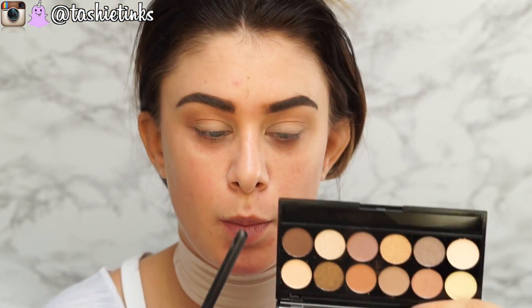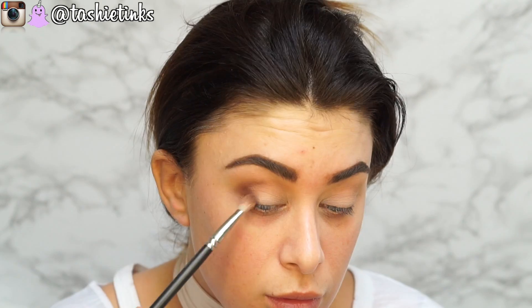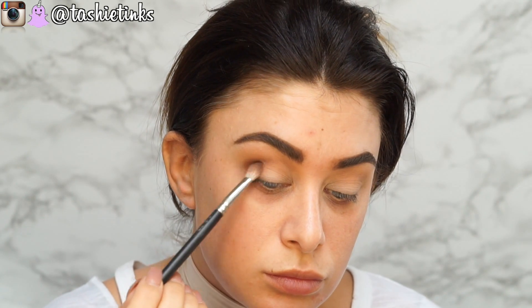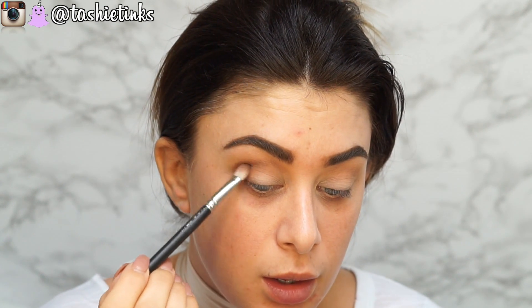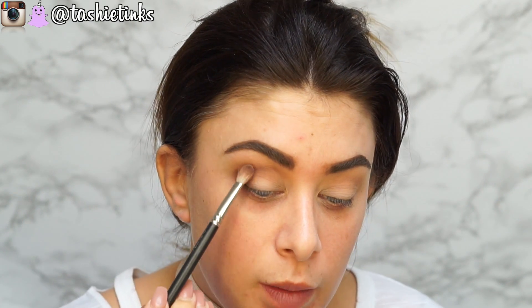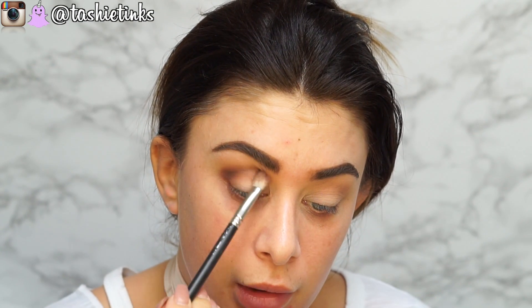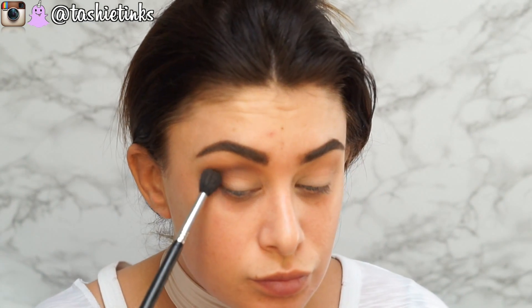I'm going to take this dark brown shade on a MAC 217 and start working that into the actual crease to give some definition, and also in the outer V area. I'm concentrating it there first and blending it, and then when it's almost all gone off the brush, just dragging it through that bit of crease, going up into that area but not bringing it down. Then go back to your original brush and blend out those edges.